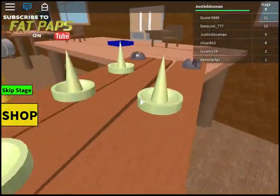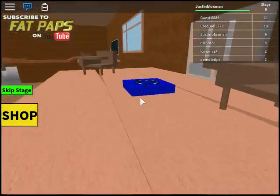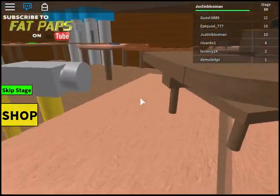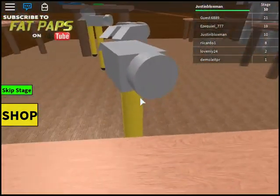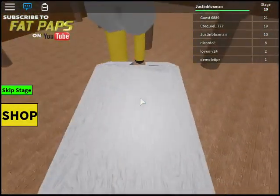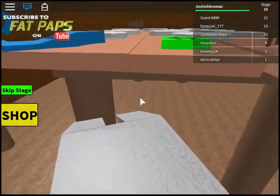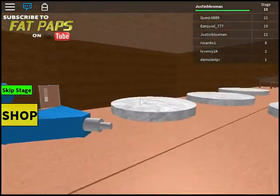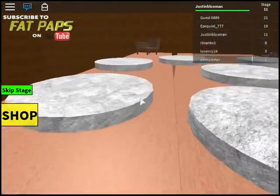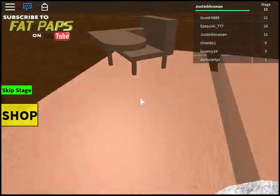No surprisingly I haven't died yet, I'm sure I'm gonna die. Yes I did! Stage 10 - hammers! Ginormous hammers, they're like an easier version of the erasers. And done. Do I need to jump on them or around them? It's hot glue - avoid the hot glue!